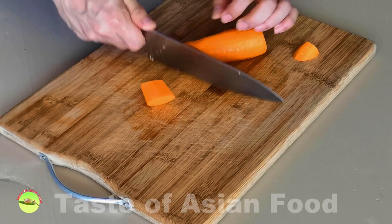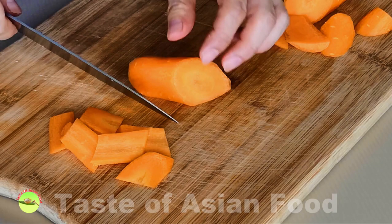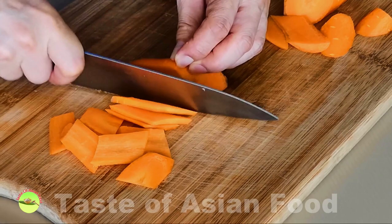Cut off both ends of the carrot and peel off the skin. Then cut it into about two to three inch sections on the bias, and slice the carrot thinly lengthwise.